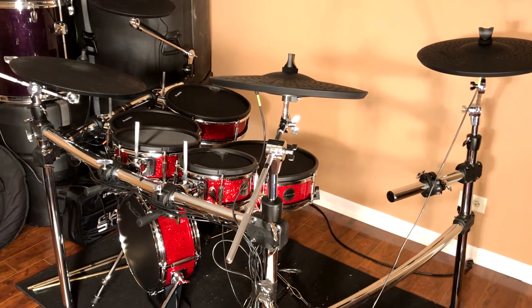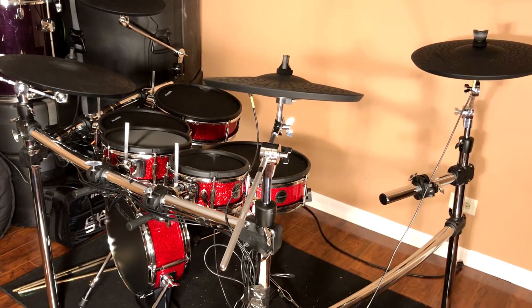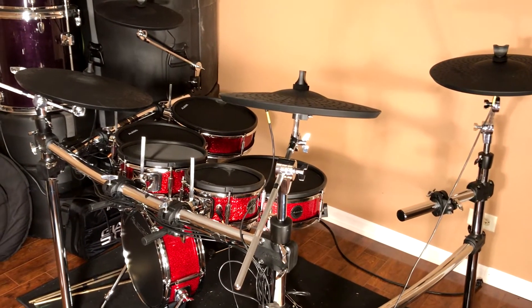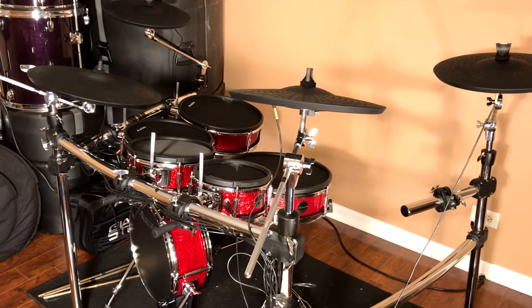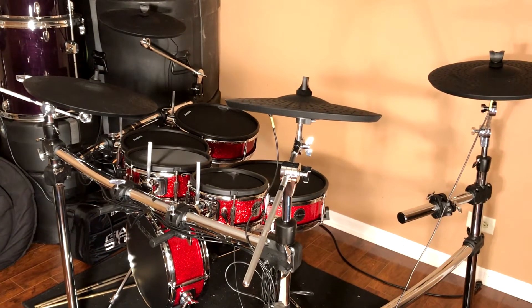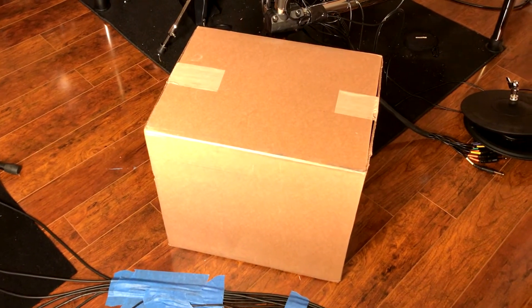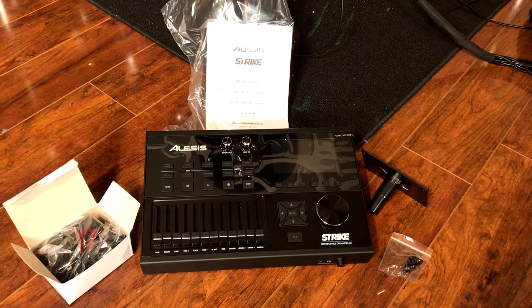I want to give a big shoutout to Peter Pan, who commented on my last video. He actually went way out of his way to contact Alesis, dropped my name, and they said they would ship me a new module out shortly — and it looks like they did, because it's now here.